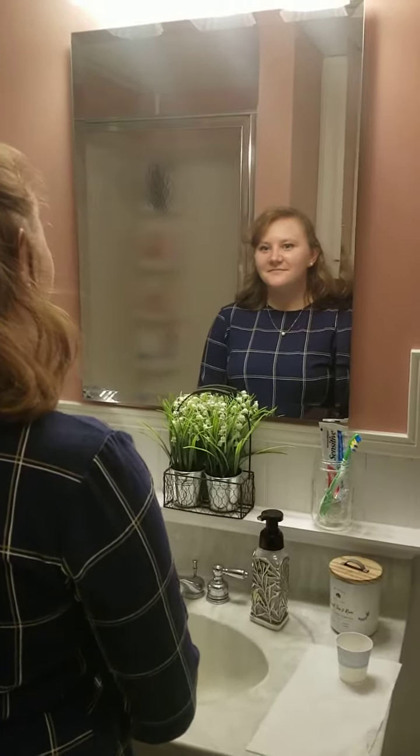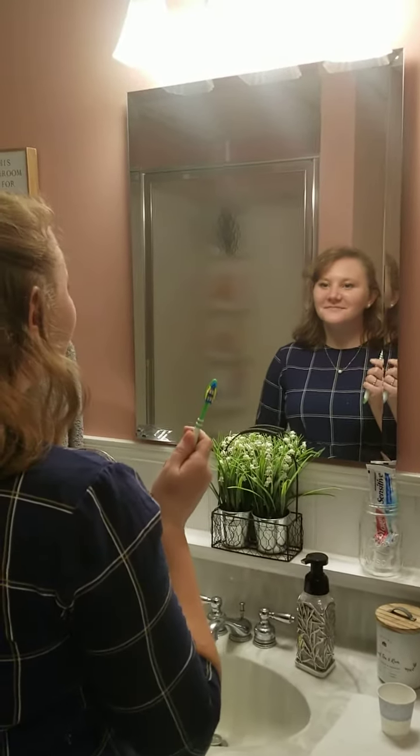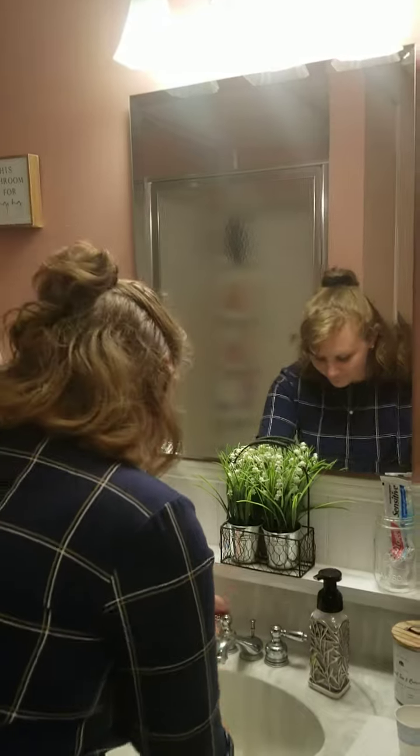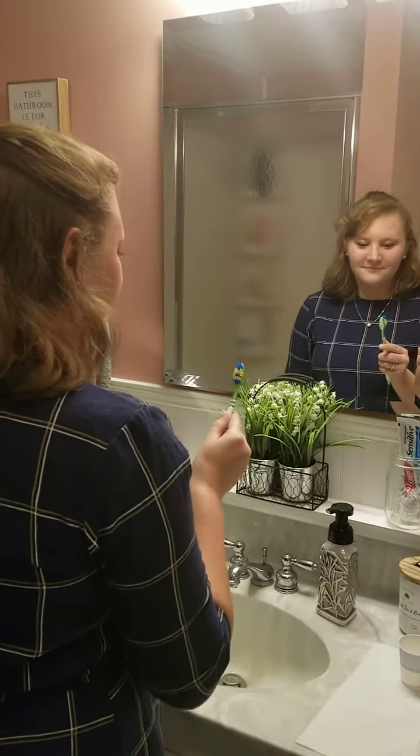Step two, we need to take out our toothbrush. Step three, we need to wet our toothbrush. Step four, we need to take out our toothpaste.